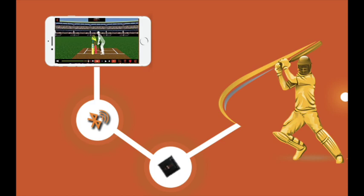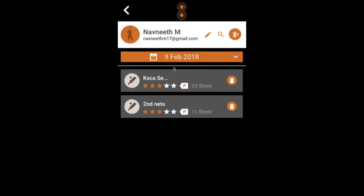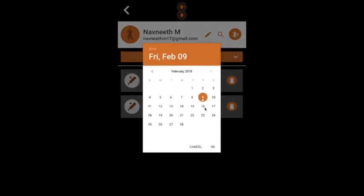StraightBat will give you instant, visual and actionable feedback. The product you see now is StraightBat Coach Assist. A coach can add players to his or her database and can record his or her sessions. A player plays a session and the sensor automatically sends the data to the mobile and data gets captured.